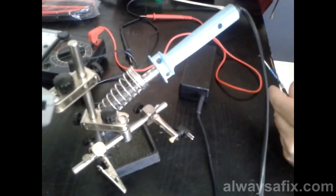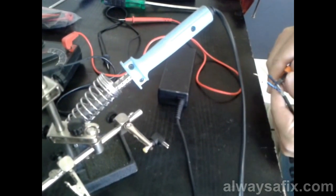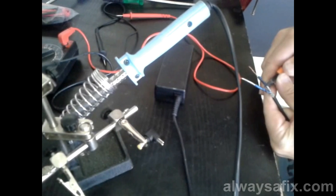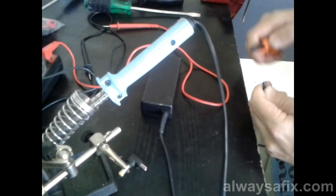Let's just clean up our wires here. The customer tried to make a bit of a MacGyver plan here, so let's just start again.